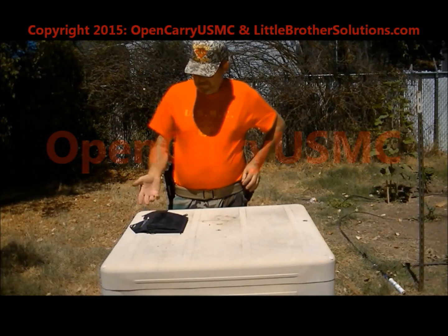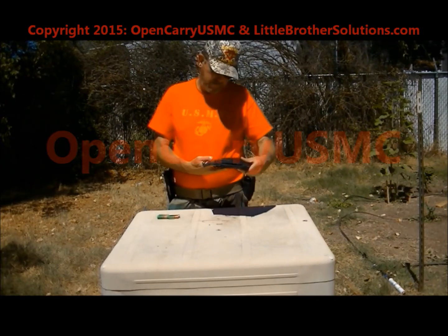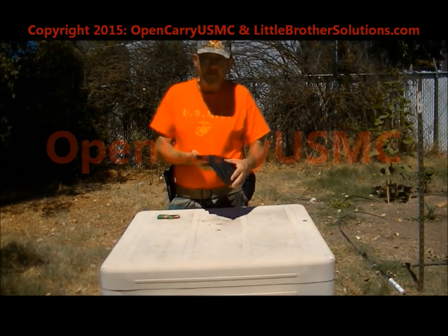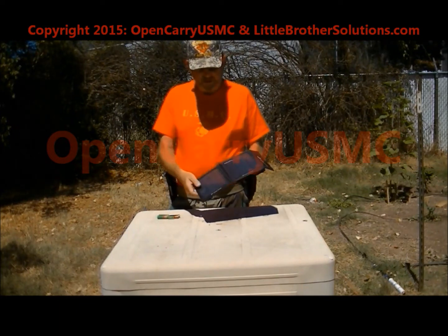Hey! Open Carry USMC here. Today I'm going to do a review and a test. I have the Goal Zero Nomad 7 system — it's a folding solar panel.